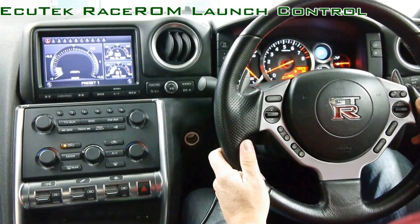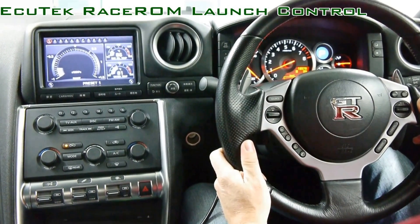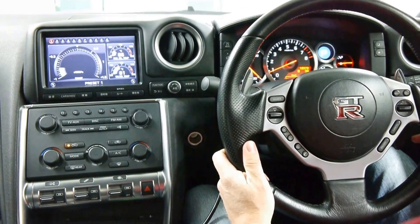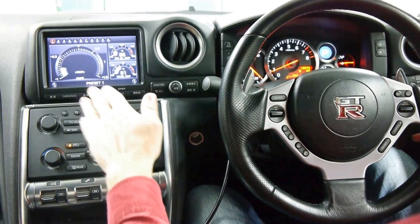Enquitech RaceROM launch control. We've got two different stages of the launch control: the launch control RPM and the launch control target manifold pressure.